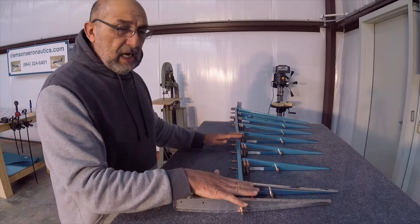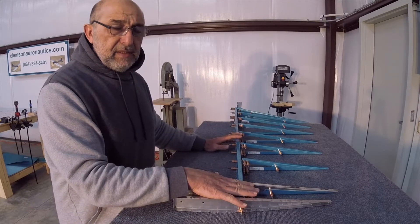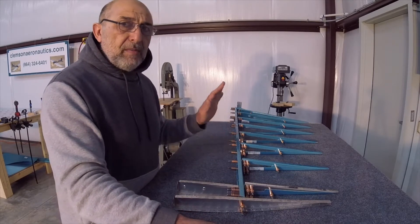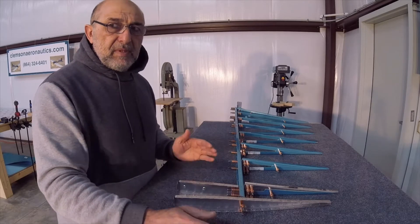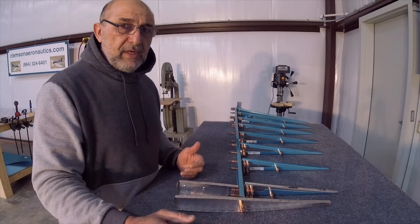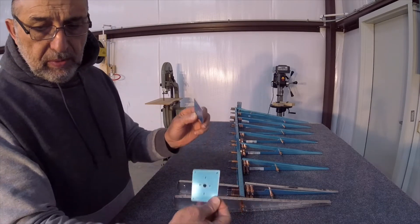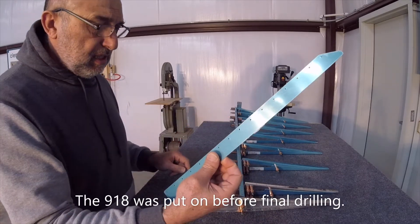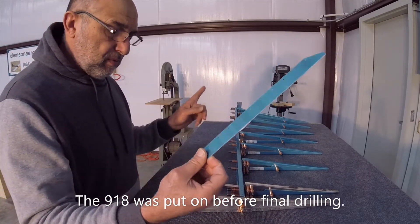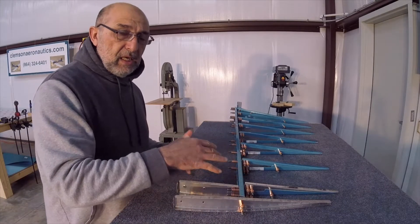I assembled the entire rudder skeleton and put all the parts on there except the left skin which has the trailing edge on it and the right skin and those two plates. I think this is the 918 one — the other one is installed on there — and now I'm supposed to put the right skin on.